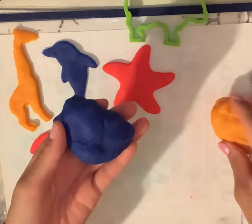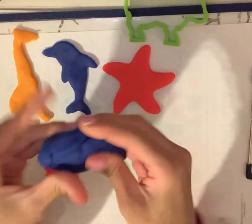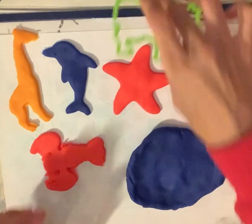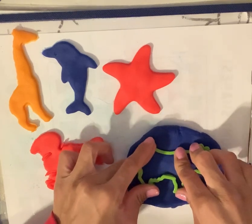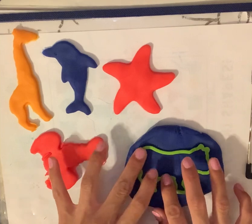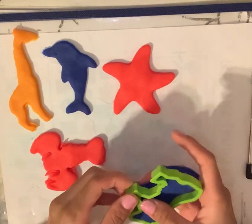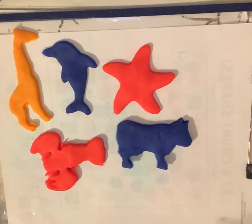Let's make one more. We'll use blue again. I'm going to flatten out the Play-Doh, and we're going to use this cutter. If you know what it is, go ahead and say the name of this creature; if you're not too sure, we can wait until we cut it out to see what it is. What kind of animal is it? I'll give you a hint — it goes moo. That's a cow! Yes.